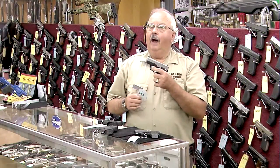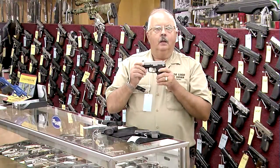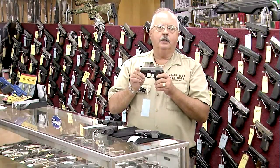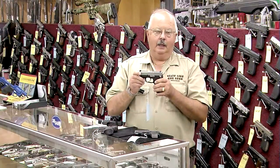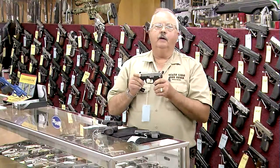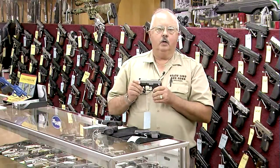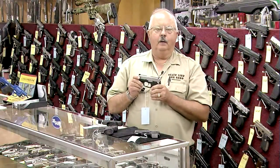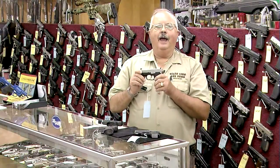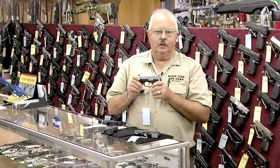Once that's done, five copies of the gun must go to an independent testing lab for testing. Kahr must pay for that testing, which can run $5,000 to $10,000 depending upon the complexity of the gun. If the gun passes the test, those results are given to the Criminal History Records Bureau. If approved, it then goes to the Attorney General's Executive Office of Public Safety, which at that point has the option — not the requirement — of making the gun legal for sale in Massachusetts.